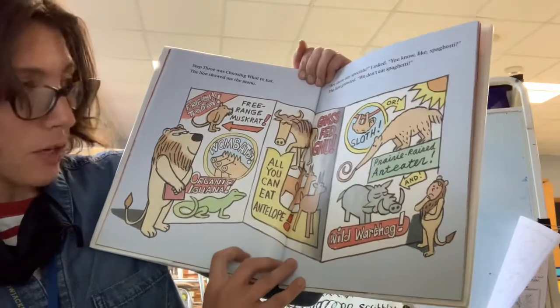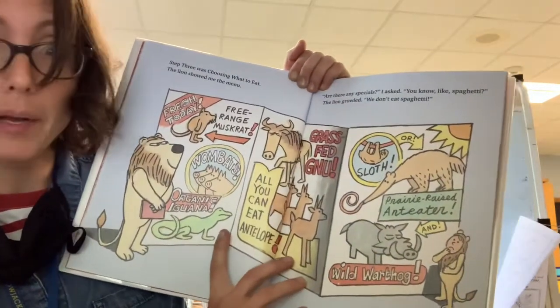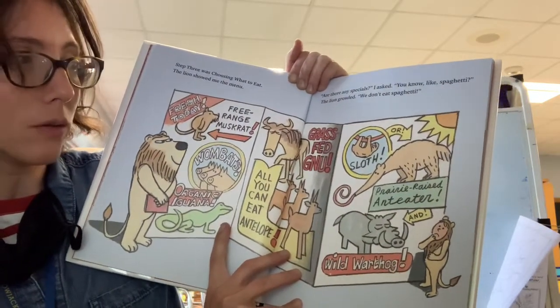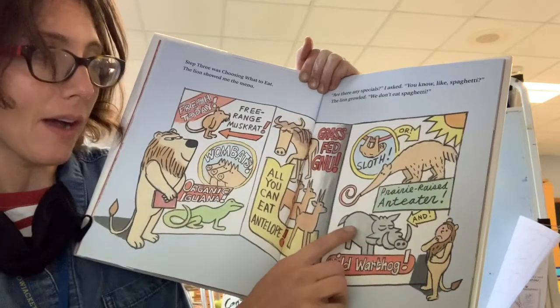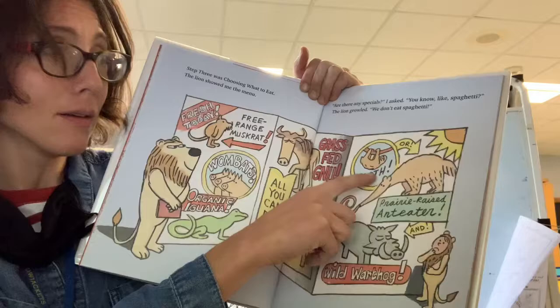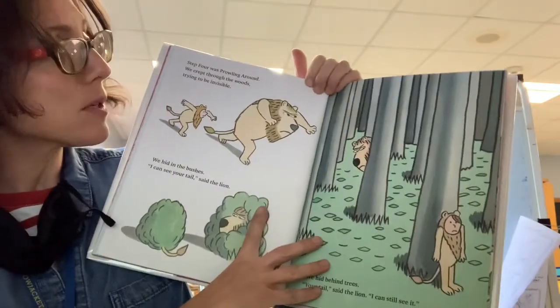Step three was choosing what to eat. The lion showed me the menu. Are there any specials, I asked. You know, like spaghetti. We don't eat spaghetti, the lion growled. Here are the choices: we've got wild warthog, prairie-raised anteater, sloth.